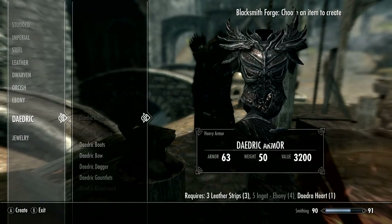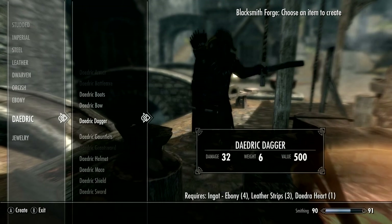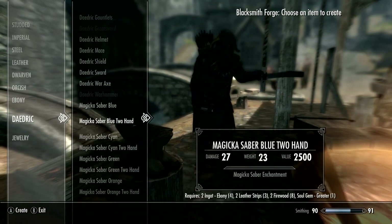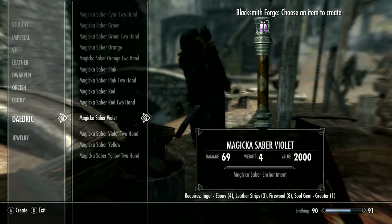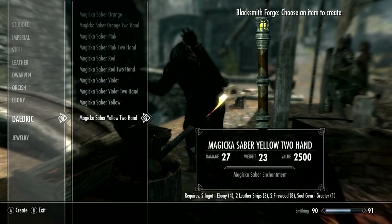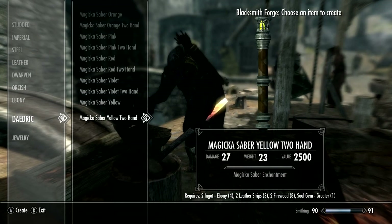At the forge, you do need Daedric Smithing, so you'll need your Smithing skill up to 90. That's kind of hard to get, but it's totally worth it.